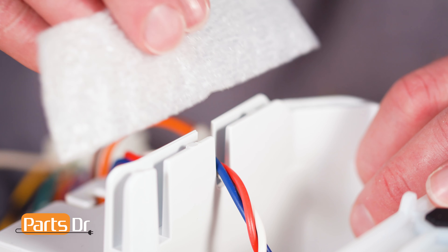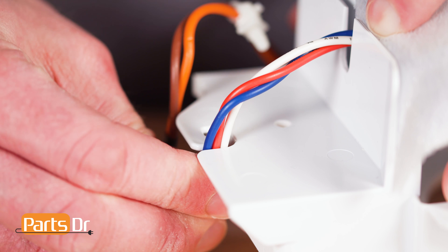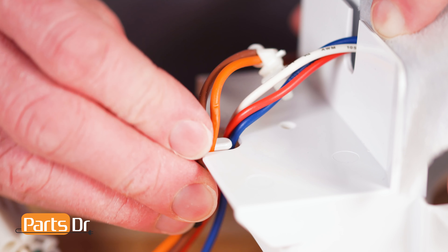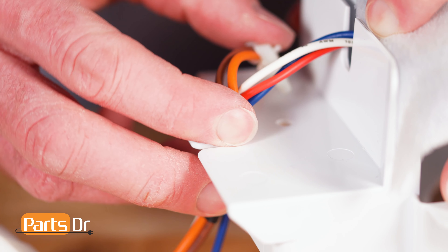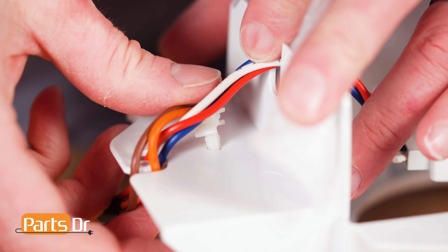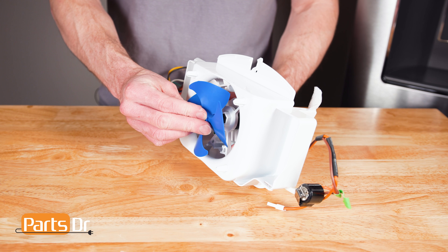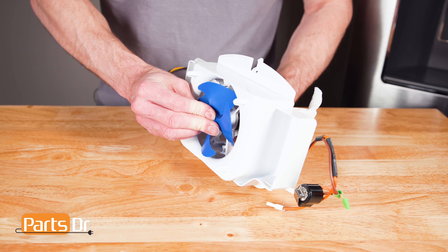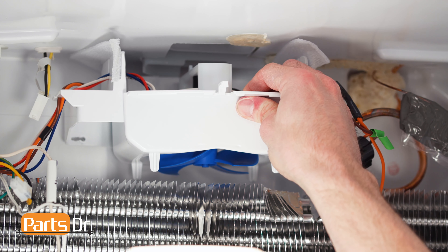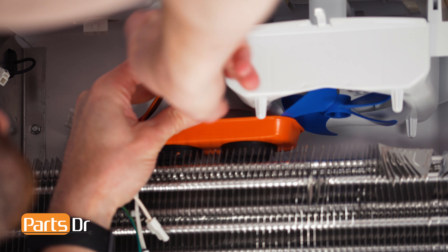Now place the wire into the retaining slot and reinstall the foam. Then place the wires back into the retainer. Next, align and push the wire retaining clips back in place. To install the fan blade, align and firmly press in place. To install the motor assembly, align the screw holes and reinstall the two screws. You may want to place something beneath the screws to catch them if you accidentally drop one.